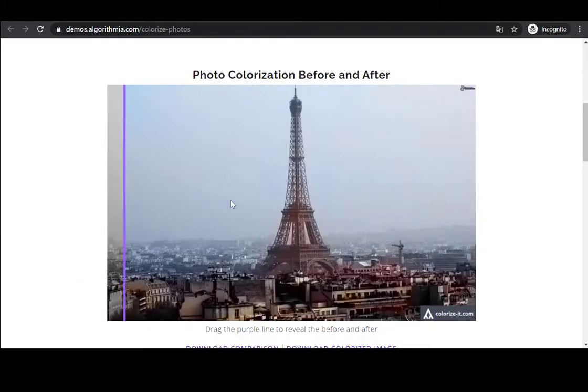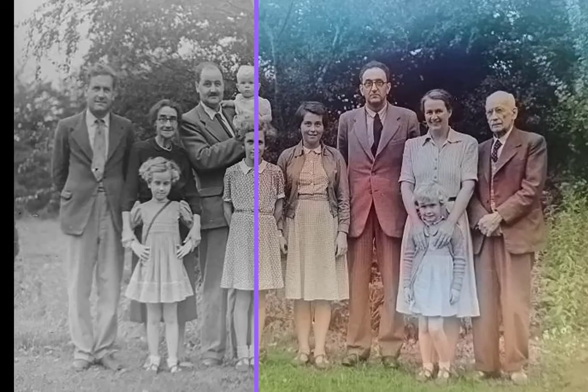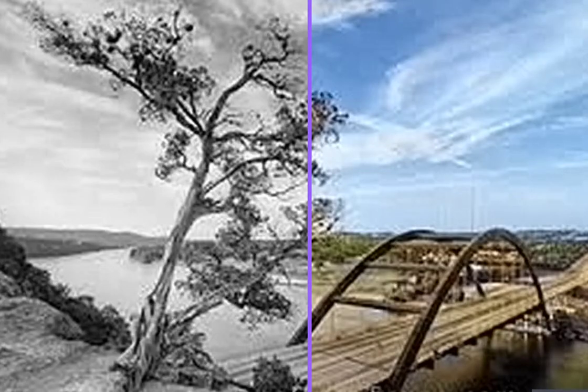The last photo was taken along an old city. You can see from the result that the AI can add relevant color to the houses, towers, sky, and clouds quite accurately. Algorithmia was trained on millions of images and can generate seemingly real results when it comes to colorizing non-living objects such as landscapes and buildings.